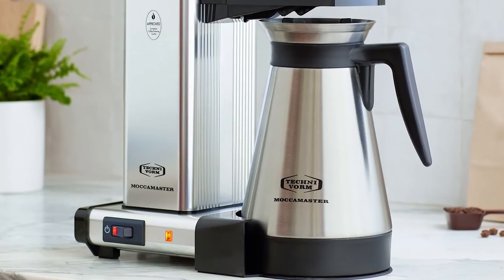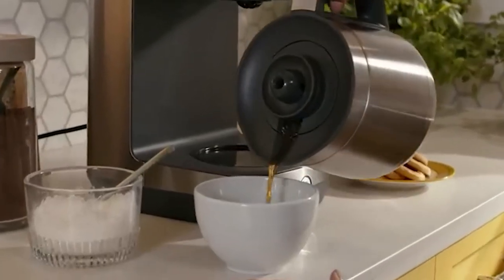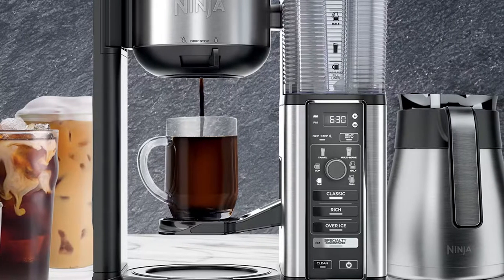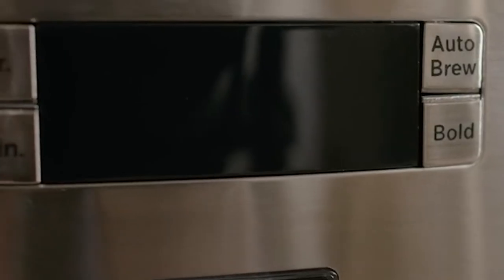Thermal carafes are the second most common type of carafe and are generally found on more expensive machines. Most thermal carafes are made of stainless steel and are double-walled. The double-wall design is what lets thermal carafes keep your coffee warm for many hours without a heat source. Double-walled vacuum carafes are the best containers for maintaining the temperature of their contents.